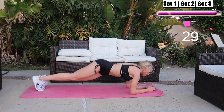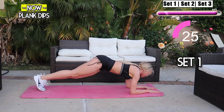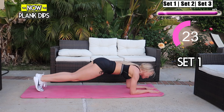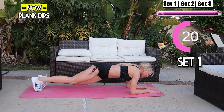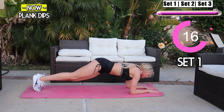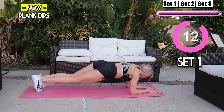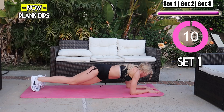We have one more workout — plank dips coming up. Squeeze your core and drop your hips side to side. Pretend like you have a basketball under your hips and you're moving them up and over each time. Squeeze, we're almost there! You got this guys, you're killing it — I'm so proud of you, keep it up!